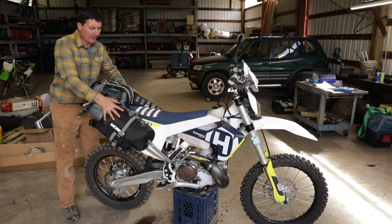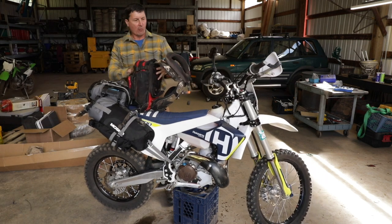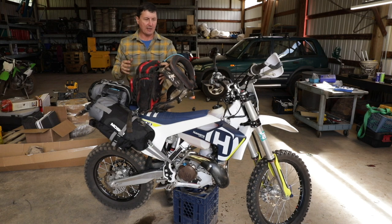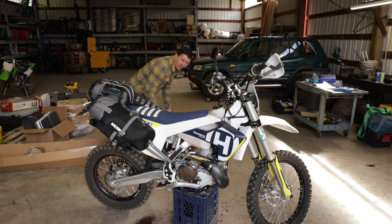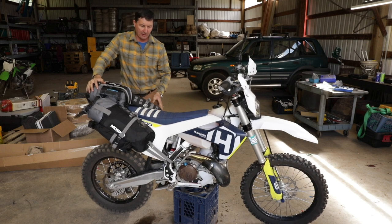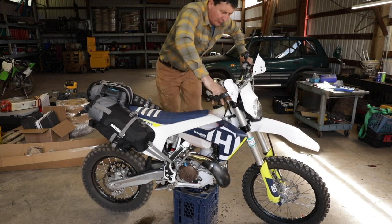That's it — everything's on there. The only other thing I need to take is my backpack, which will carry four liters of water, a tire pump, some snacks, a satellite beacon, a tool kit, and spare parts — I carry all that on my back normally. I'm really happy with the way it all turned out. It's rock solid — you could practically pick the bike up with it. It doesn't move around at all. All the straps have little keepers so there's nothing flapping. It's super good.